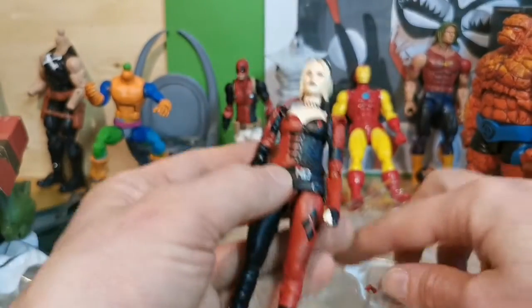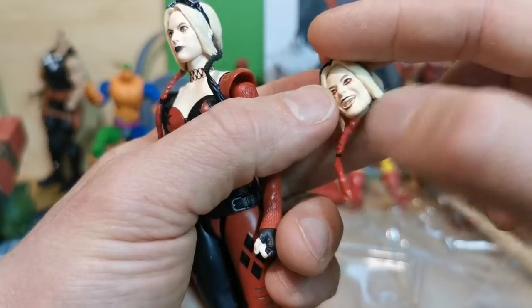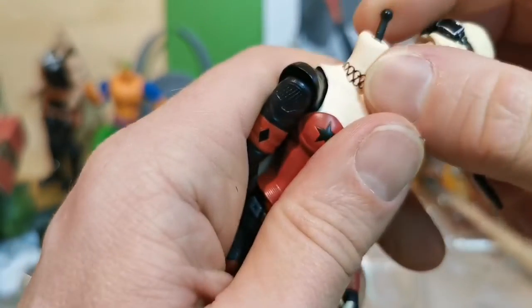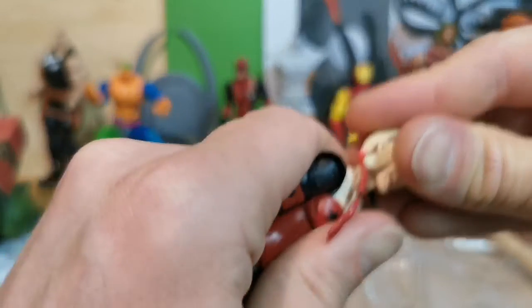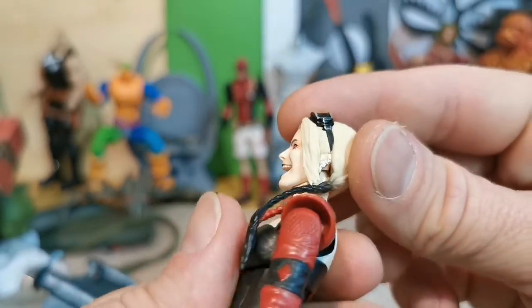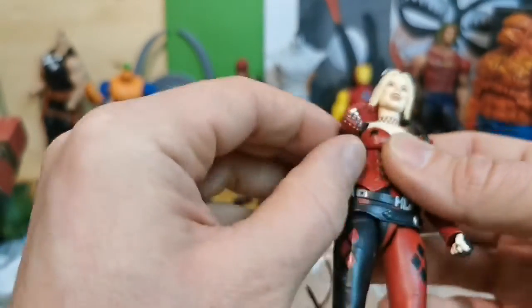Let's take a look at her second head. Yeah, this maybe looks a little bit more like Margot Robbie. Look at that pin — that's a really long pin. What's that black spot? Is that the earpiece that she's talking to the others with?